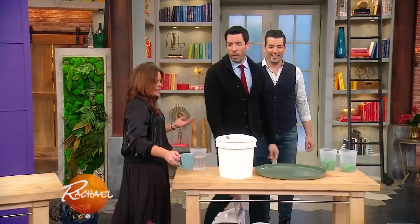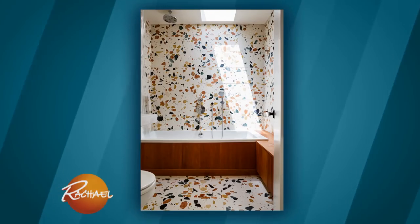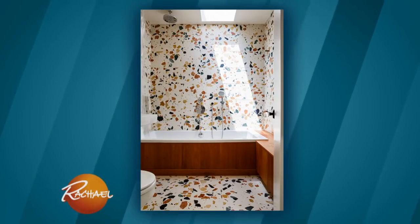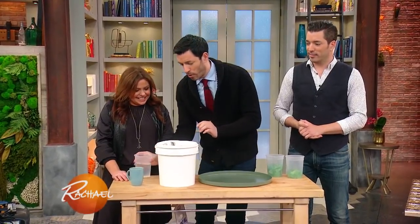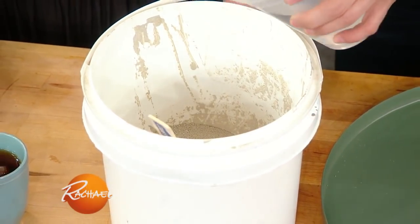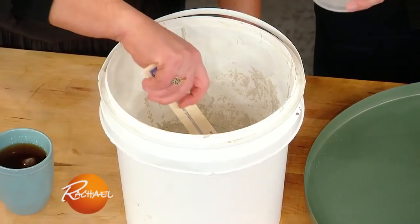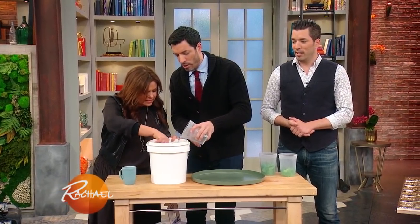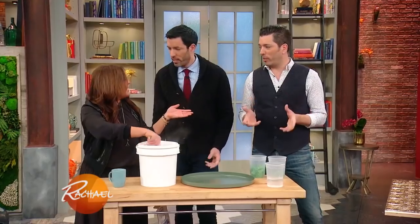Terrazzo — a little bit of personality in your cement. What we have here is a bucket of cement. You have a bucket of cement, and all you need to do is pour in some water and mix your cement. Remember, as you're pouring the water in, if it doesn't look loose enough yet and it looks too thick, give it a second to settle because it will continue to loosen up. You don't want it to be too watery.